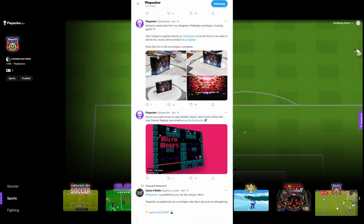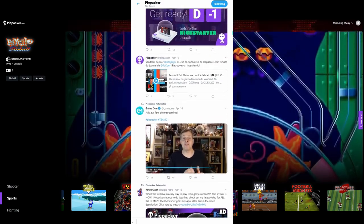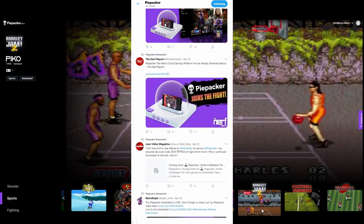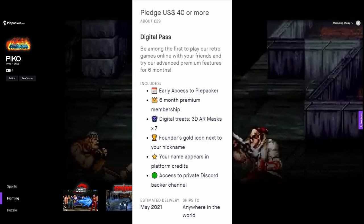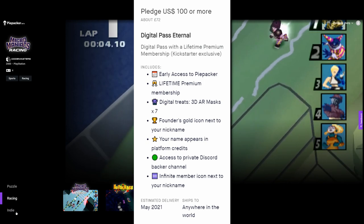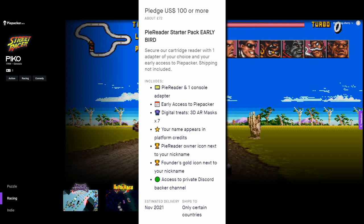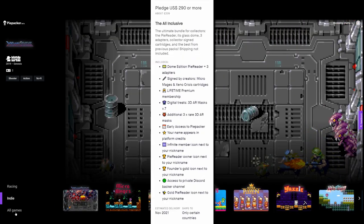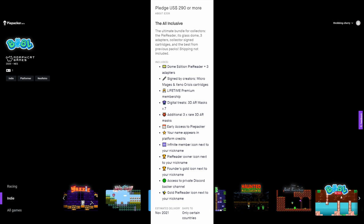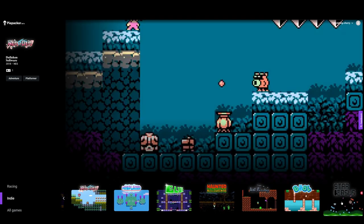Ultimately, I only agreed to do this video because Piepacker has the beta version up and running and it's good, so that bodes well for the rest of the project, and there are lots of updates on Twitter and on the Kickstarter page. If you're interested, check out the Kickstarter campaign below. The Digital Pass gives you early access, and the base platform is free after that. Digital Pass Eternal gives you premium membership even after early access. PyReader Starter gives you the Pie Reader and early access. PyReader Bundle Infinite gives you the reader and premium lifetime membership, and there are loads of other pledges. Just be sure to check what you're getting — some pledges include Piepacker lifetime membership, some just include the Pie Reader with early access — just read the print.